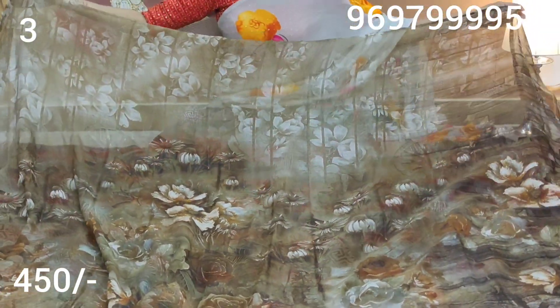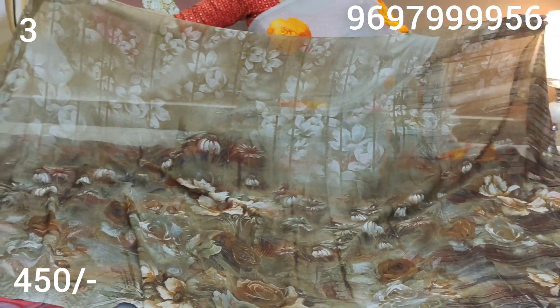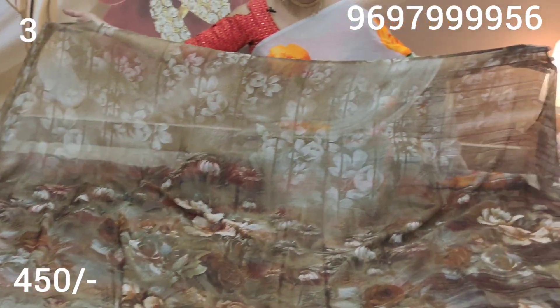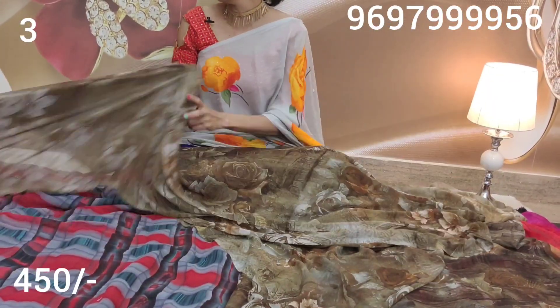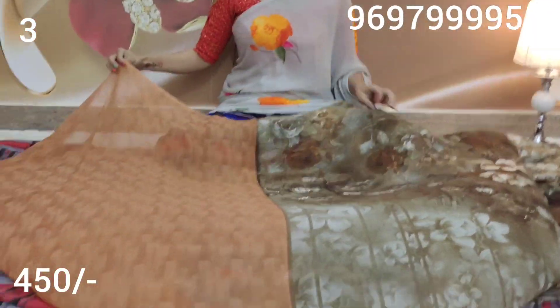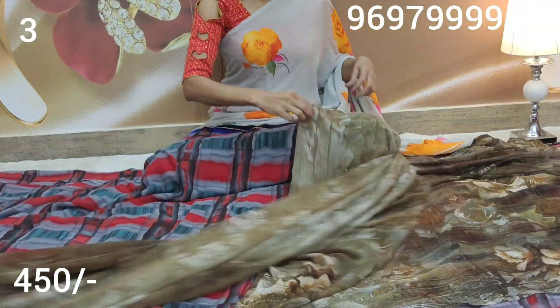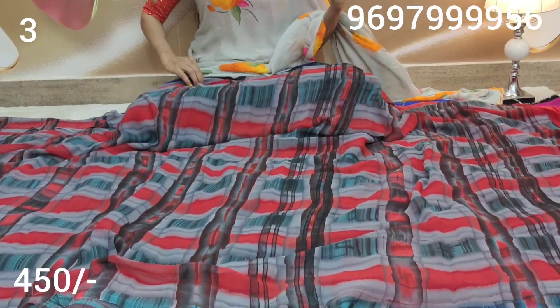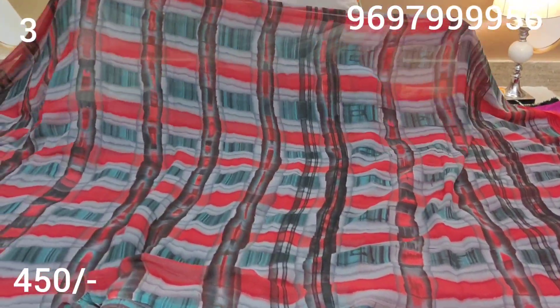This is our black color sari and blouse. Today we have this color, and we are going to sell this one for 450 rupees.